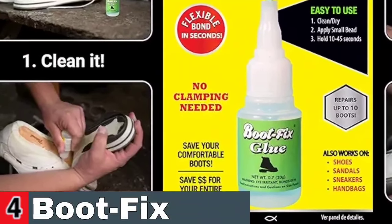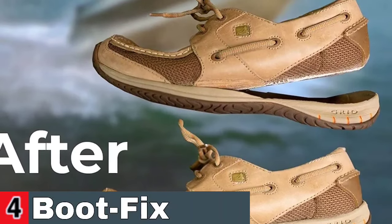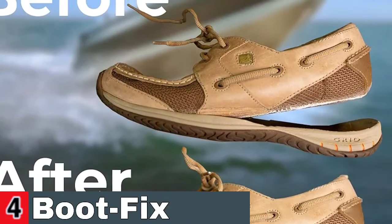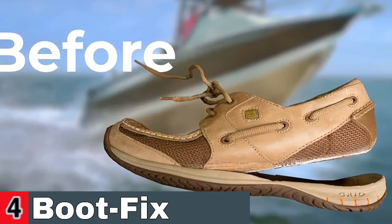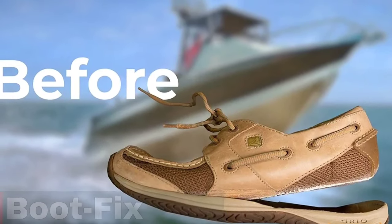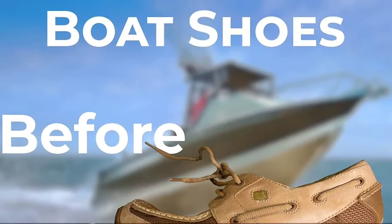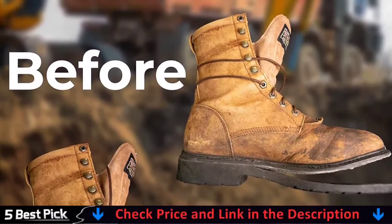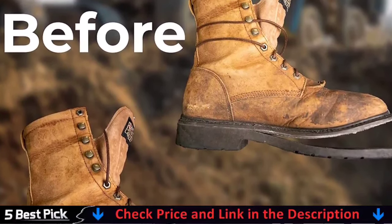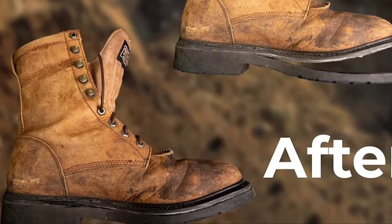Unlike other shoe glues, Boot Fix doesn't require clamping for most repairs — it's ready to go in minutes, not hours or even days. Boot Fix glue is completely waterproof and designed to hold even in the blistering summer heat or icy cold of winter. Whether you need to glue boots for a hard day's work, a tough day of training, or just walking around the office, Boot Fix glue can repair your work boots, athletic sneakers, rubber-soled dress shoes, and much more.